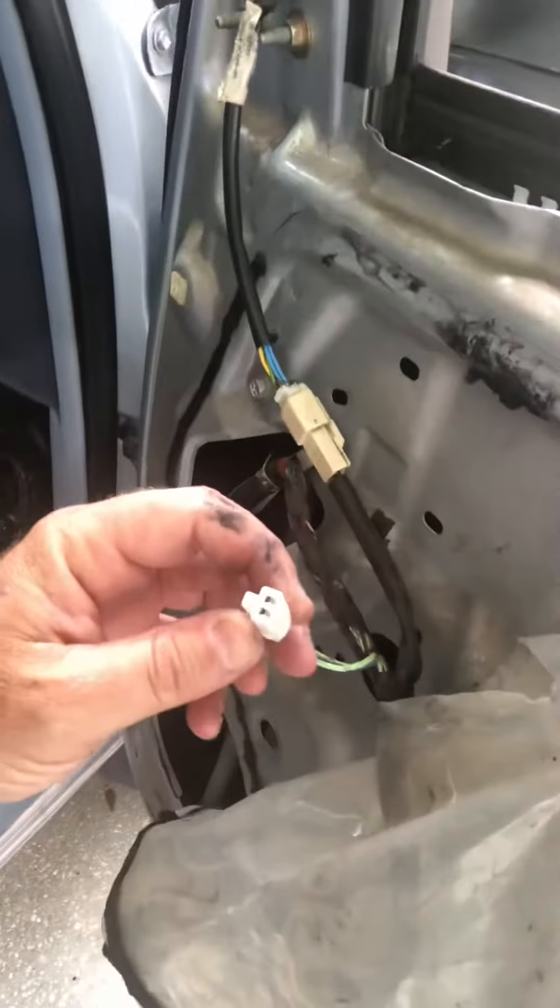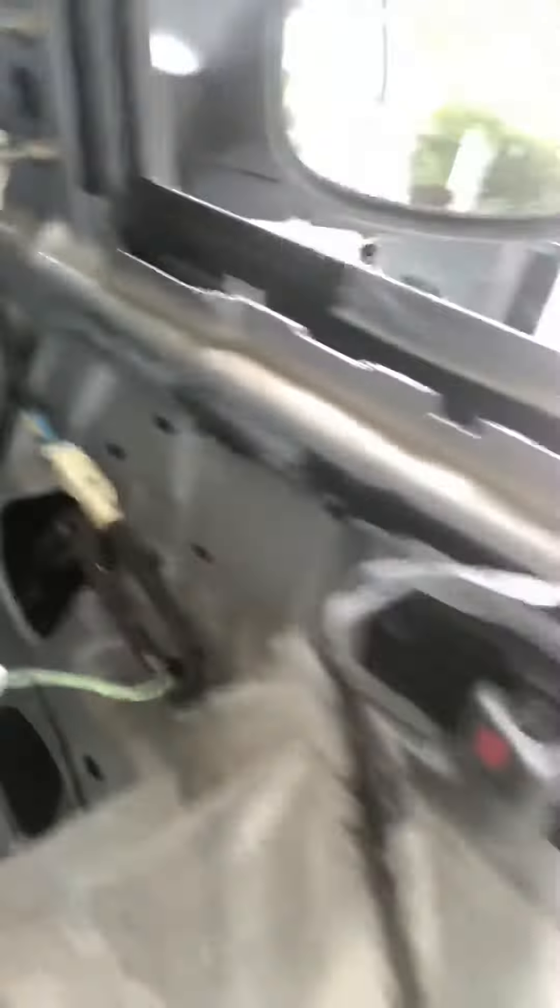I was getting power, but wasn't getting the ground side. Went and bought a brand new motor — wherever it is. I don't know where it went.